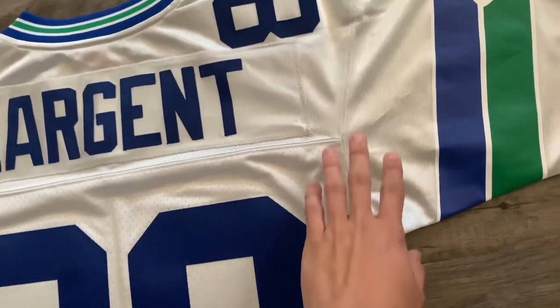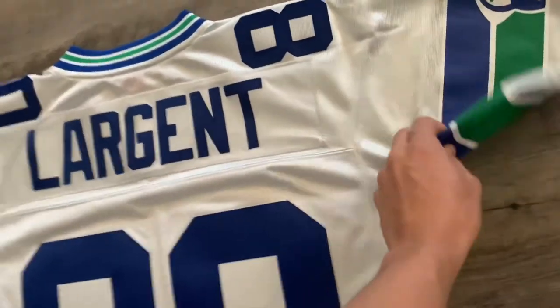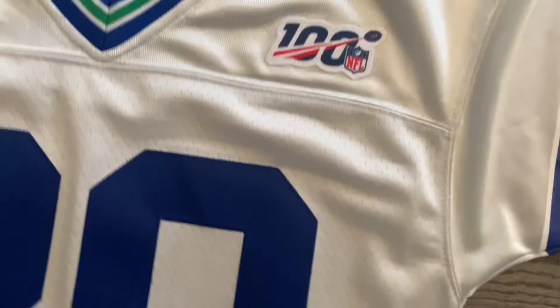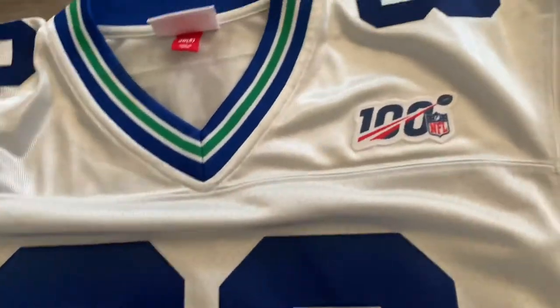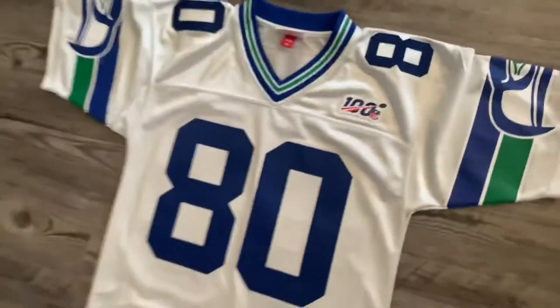They had the silver and then the NFL 100 logo on the chest, almost like a Super Bowl jersey would have a patch like that. So this is kind of cool and I was really thankful to get it for such a cheap price. I'm going to go ahead and throw it on real quick.